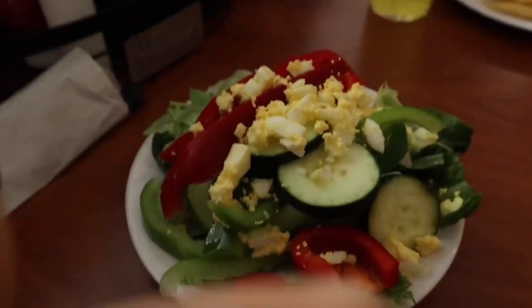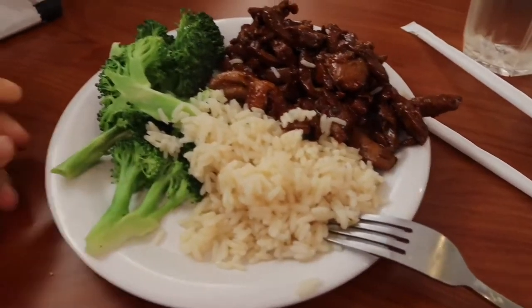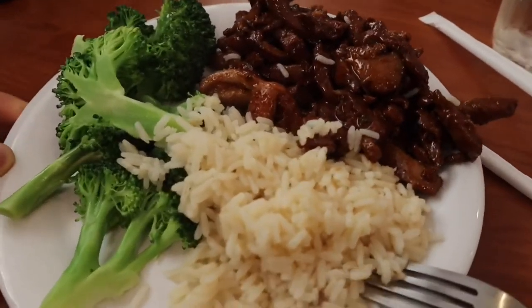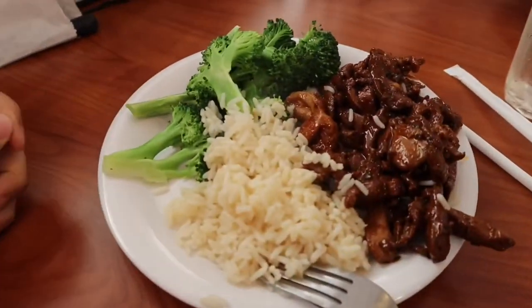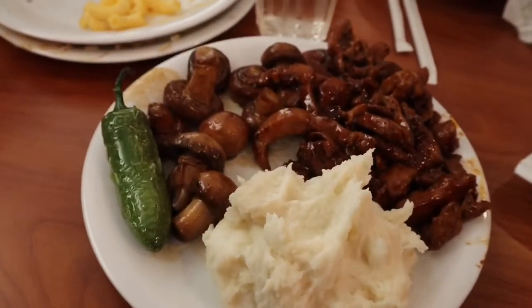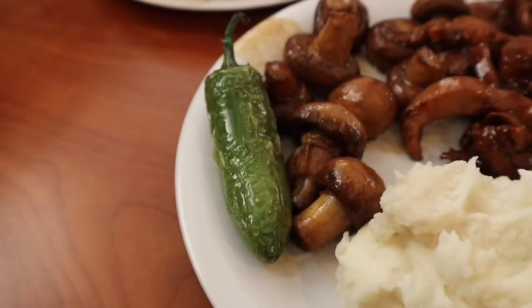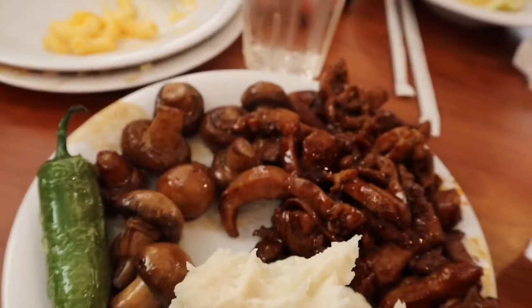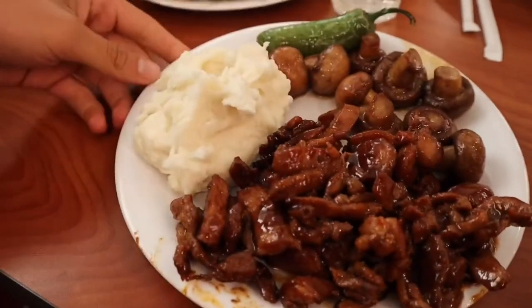Alright guys, so this is my second plate - it's gonna be some teriyaki chicken, some white rice, and some broccoli. So keeping it pretty clean but still enjoying myself. It's good. Alright guys, so this is the third plate - we got some mashed potatoes, jalapeño pepper, some mushrooms, and more of the grilled teriyaki chicken. About to go down.